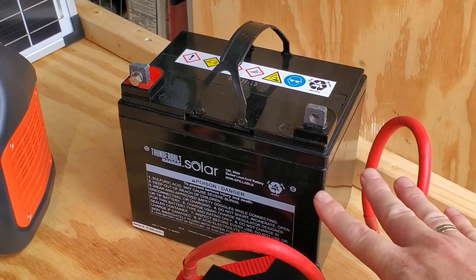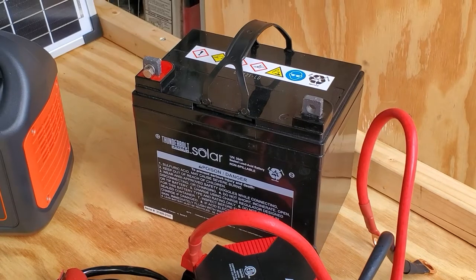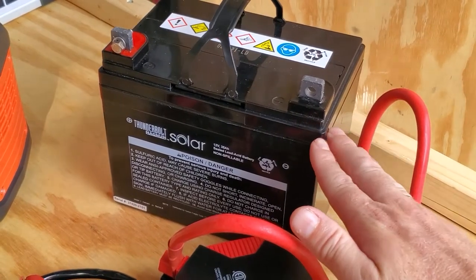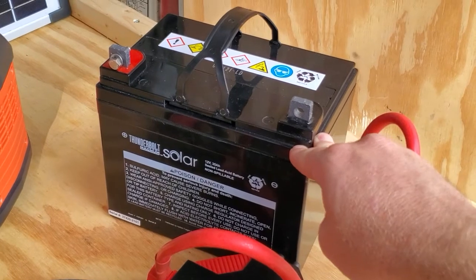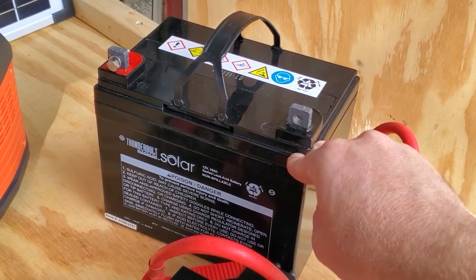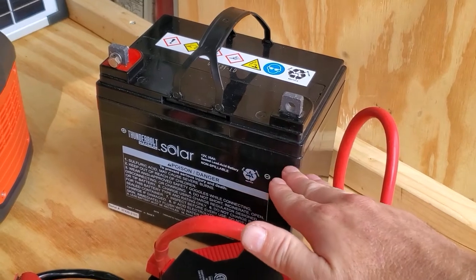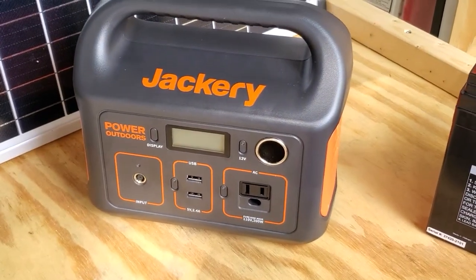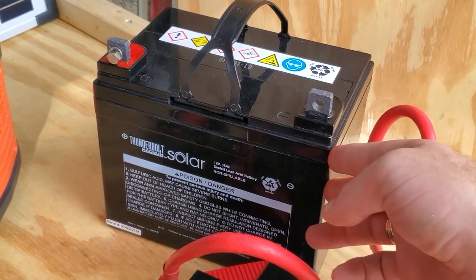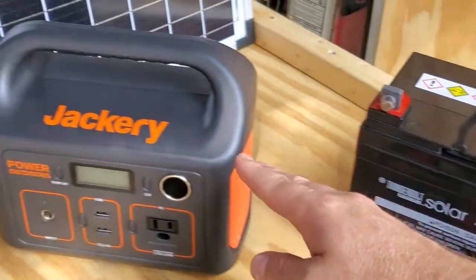Moving on to the battery — this is an AGM (absorbed glass mat) sealed lead acid deep cycle battery, a very common style. With all sealed lead acid batteries, to protect their life expectancy you need to avoid depleting below 50% of the rating. So you're only using 17.5 amp hours out of 35 amp hours. Times that by 12 volts, and 35 amp hours equals 420 watt hours — but at 50% usable, you're only looking at 210 watt hours versus the Jackery's rated 293 watt hours.